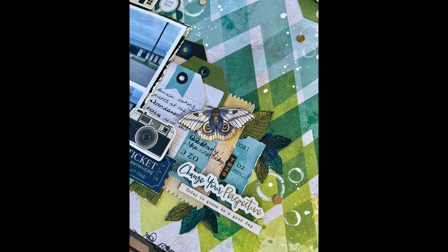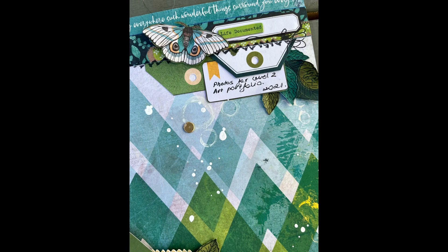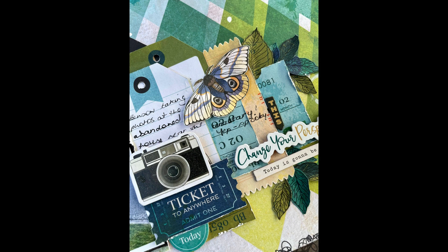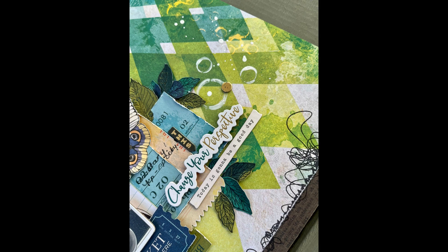Here are some closeups so you can see the details of the stamping and the elements that I've added. Thank you so much for joining me. This layout was for Embellish It, my local scrapbook shop. I hope you enjoyed it. If you did, please press like, and if you enjoy my videos, I would love if you subscribe so you can join me again for my next video, which won't be too far off. Thank you, bye.